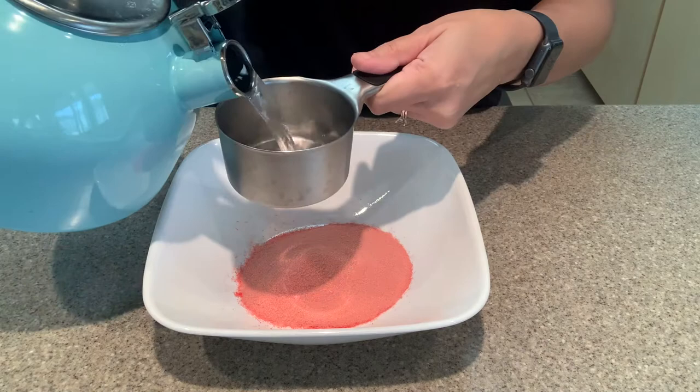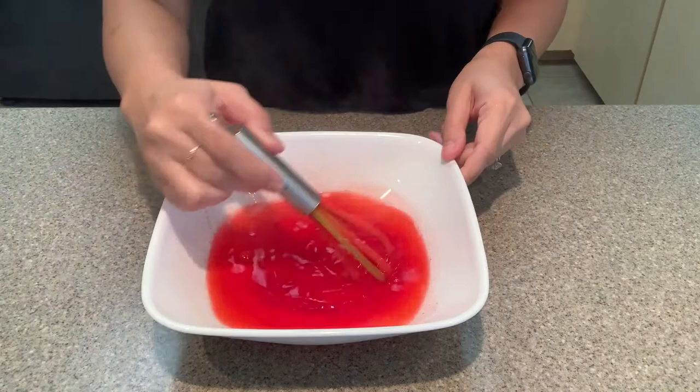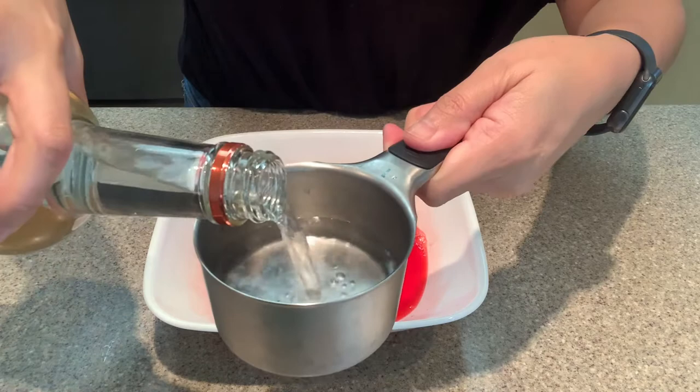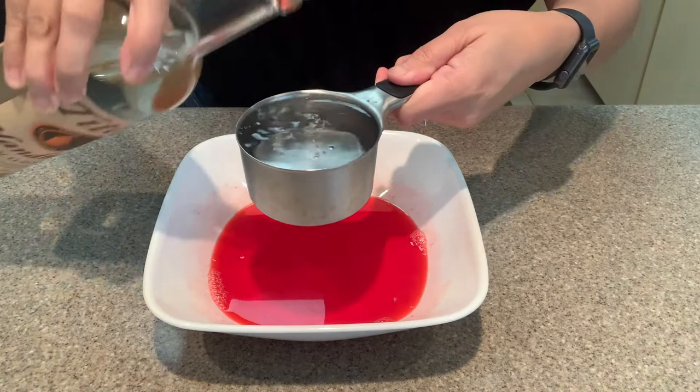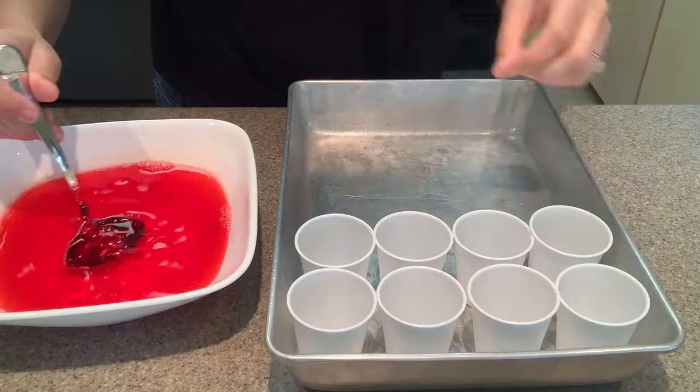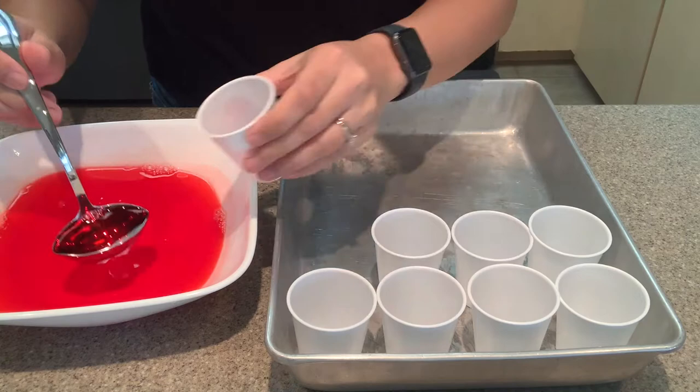On to making the jello. I'm gonna follow the instructions on the back of the box, which normally calls for the jello mixture plus two cups of water, but instead I'm gonna tweak it and add three fourths cup of vodka to replace some of that water. So that's one cup of boiling water, a fourth cup of cold water, and three fourths cup of vodka. Just mix it until all the sugar is dissolved and then pour into the portion cups.